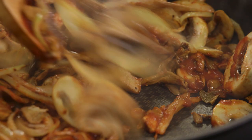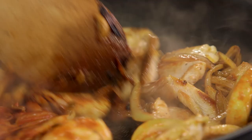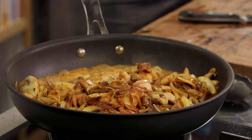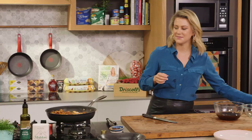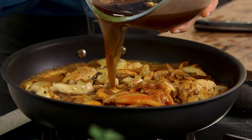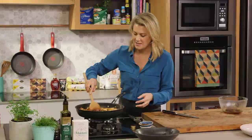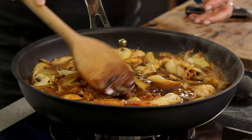Now I'm going to return our chicken and any of those juices. We're going to deglaze with some white wine — and that reduces immediately. So we can follow that with our mushroom stock. I'm just going to allow this to reduce for about three to four minutes.